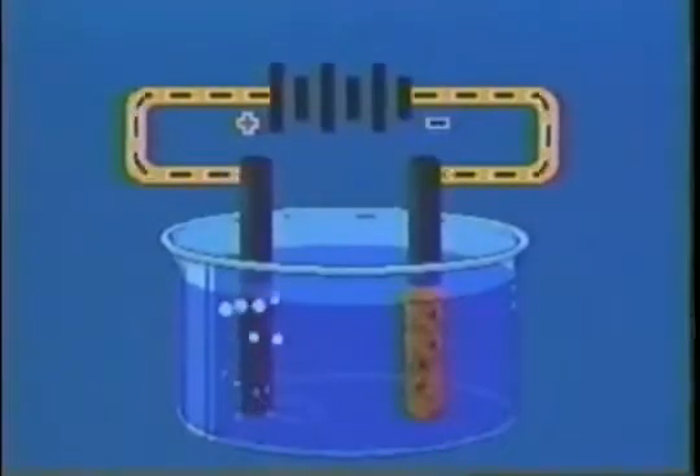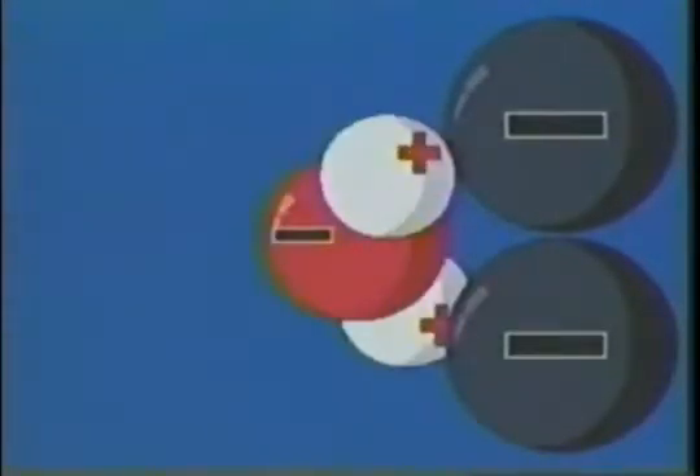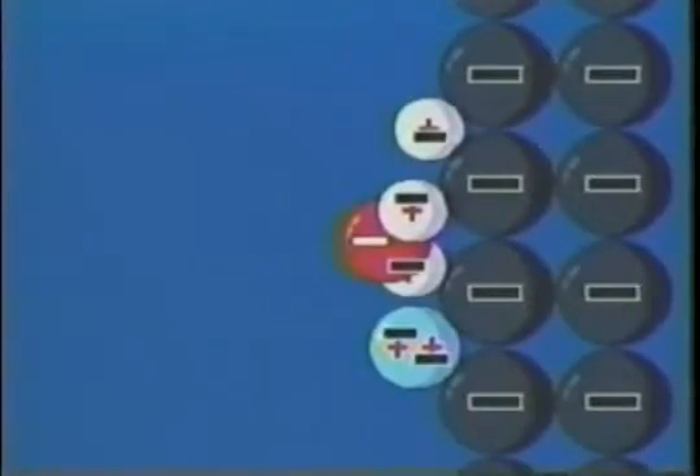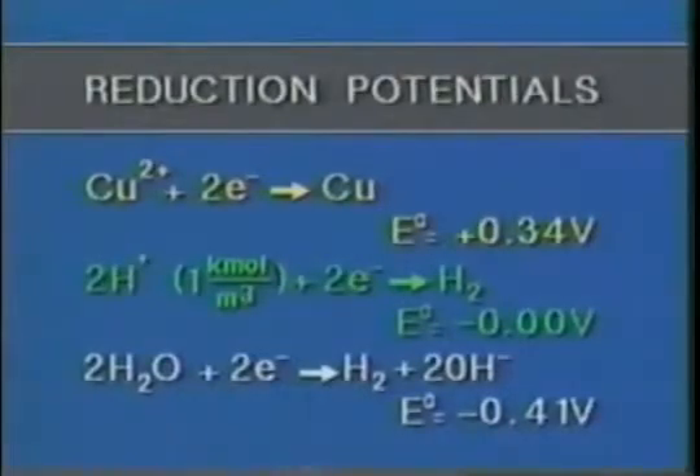The negative terminal of the battery pushes negative charges on one electrode. This electrode repels negatively charged hydroxyl and sulfate ions, and attracts the positively charged copper and hydrogen ions. It also causes water molecules in its vicinity to orient themselves so that the positive parts are nearer the electrode. You might think that positive ions and water molecules could all be reduced by accepting electrons from the electrode — but that's not what happens. It's as if copper ions intimidate the other particles and grab all the electrons for themselves.